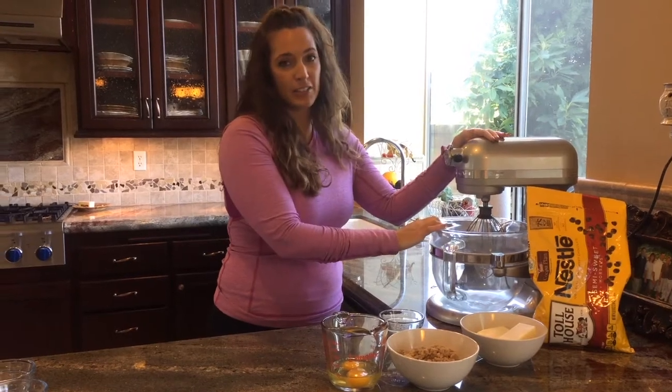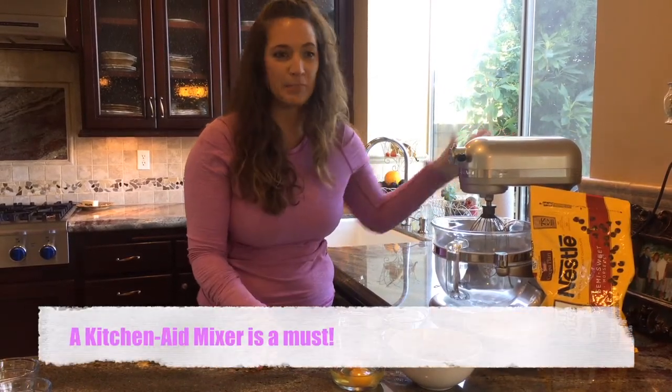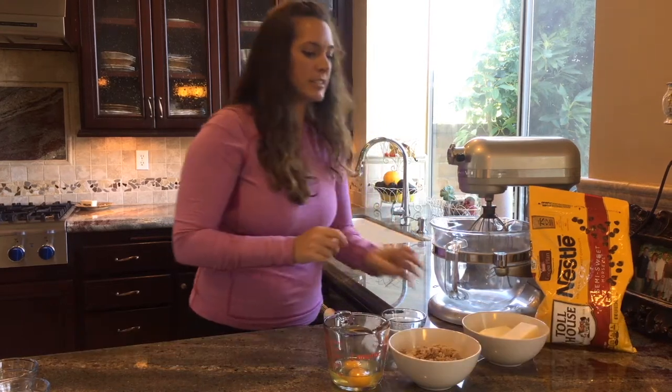I love my KitchenAid mixer. If you're going to make chocolate chip cookies, you've got to have a KitchenAid mixer. The handheld mixers just don't do it justice.